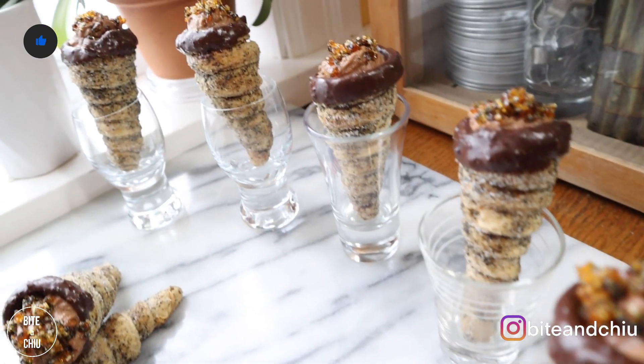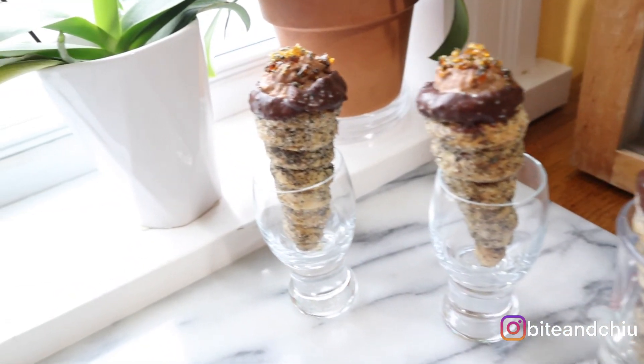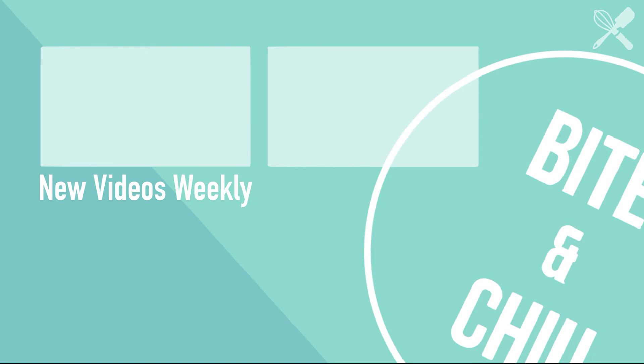Thanks for staying to the end of this video. If you're interested in learning any other desserts, let me know in the comments. In the meantime, YouTube recommends this playlist and this video. Cheers!